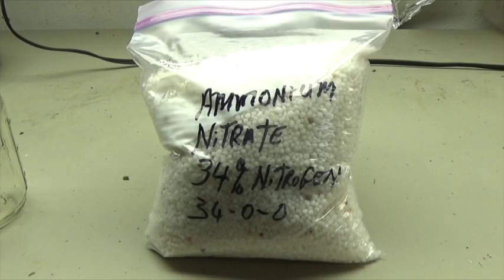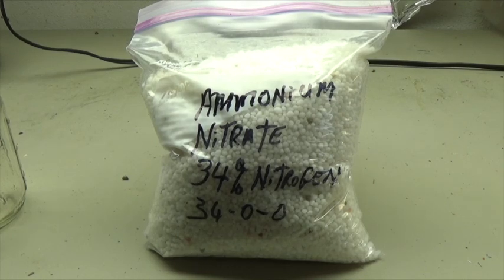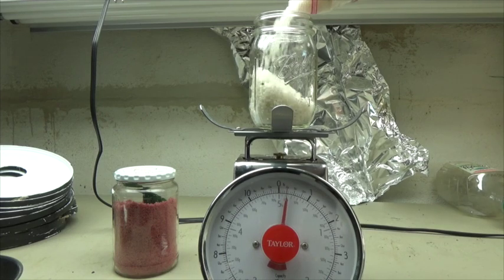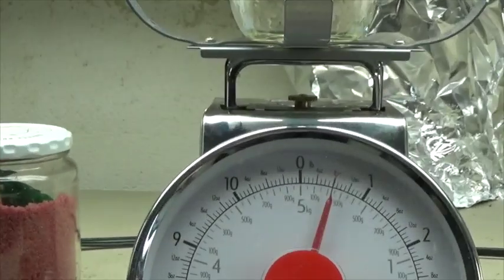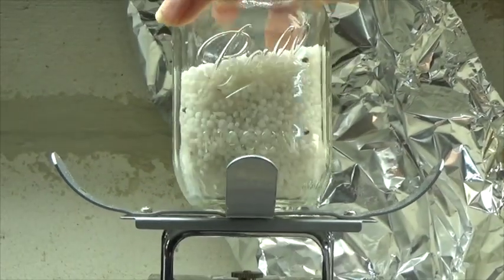Ammonium nitrate is lighter in weight than the potassium that we were looking at a moment ago, so I expect it to take a little more of it in terms of volume. It looks like it's about three-fourths of a pint, so let's say that's a cup and a half.